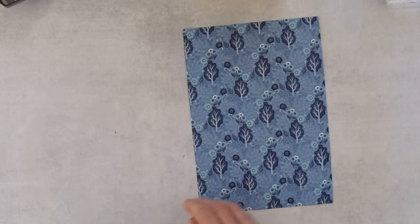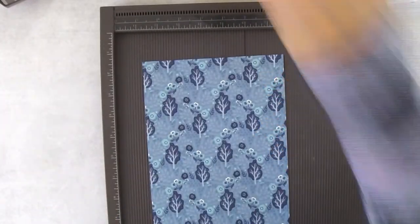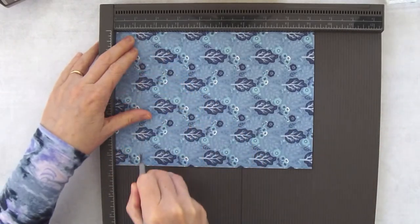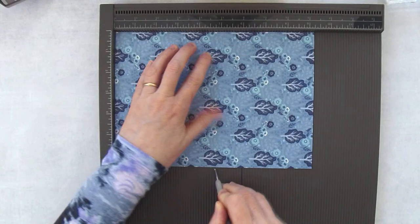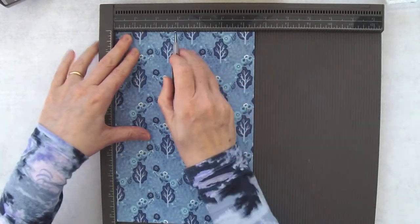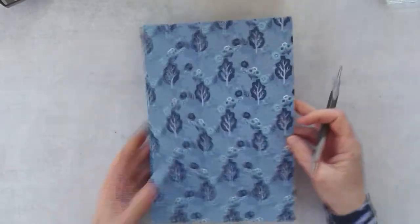We're going to switch to the scoring board because it's easier to score on here. Place the paper with the long side at the top of your scoring board. Score at the one and a quarter inch mark, the four and a half inch mark, the four and three quarter inch mark, and the eight inch mark. Then turn it to one of the short sides and score at the three inch mark and the three and a half inch mark. That is all there is to the first part.